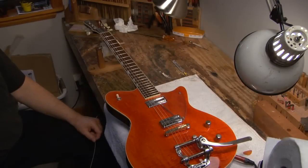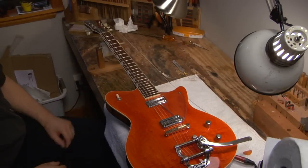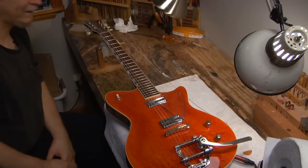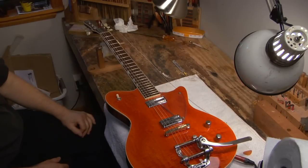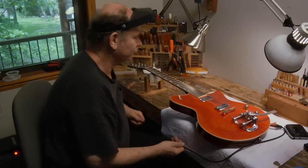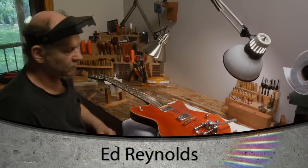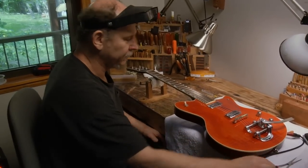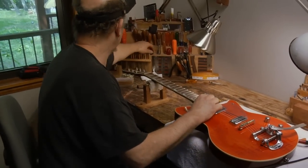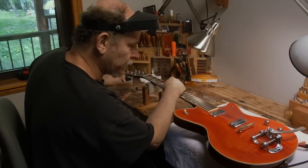We've got a Saul Cole Superglide Almighty here, and it's got a Bigsby on it. A lot of people may be somewhat confused about how to actually change strings on a Bigsby-equipped guitar. Could you show us what we should do? A Bigsby is going to require a pair of needle-nose pliers on hand, because I pre-bend the string — they're kind of a pain to string.